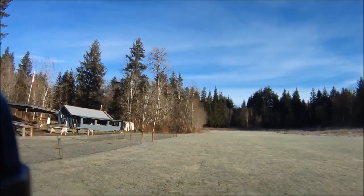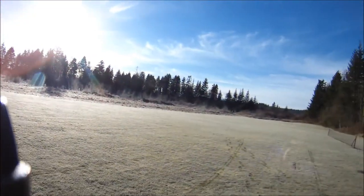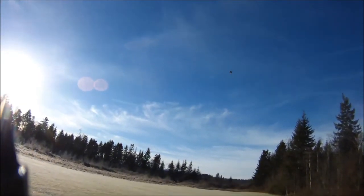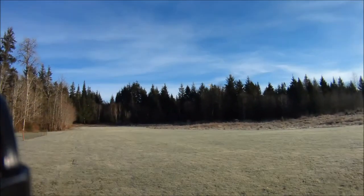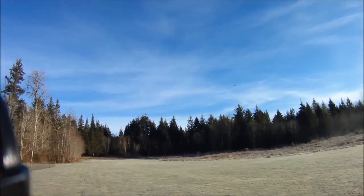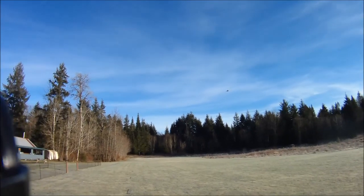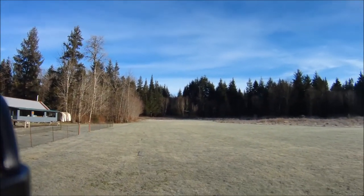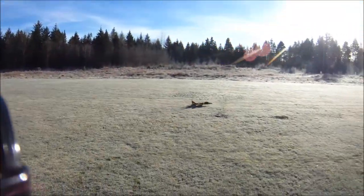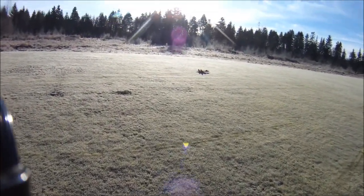For the price and the weight, I'm really happy. This has always been one of my favorite power setups. We're going to bring it in and land from the other side — it doesn't really matter, there is no wind today. Let's see what sort of landing roll-out we get on the frosty grass.